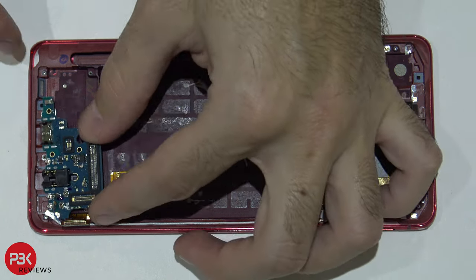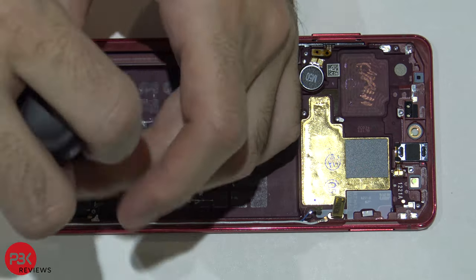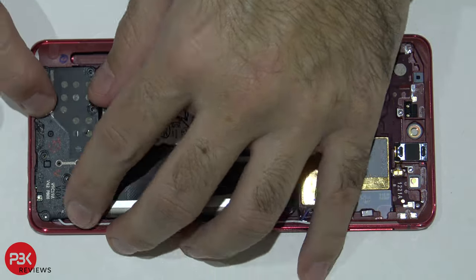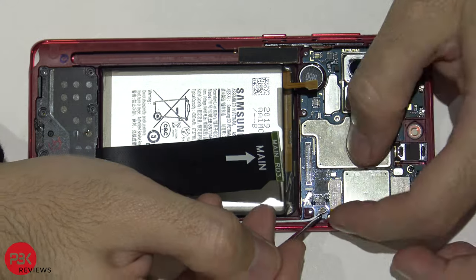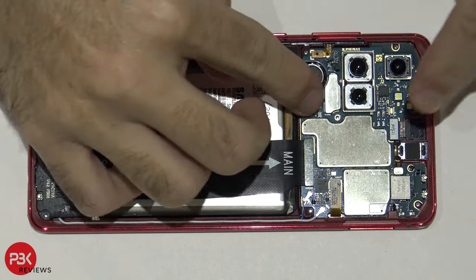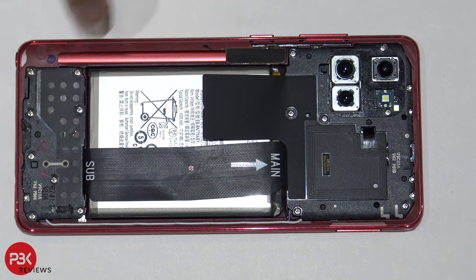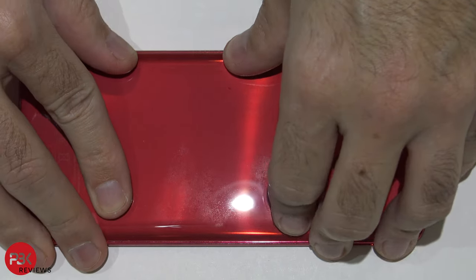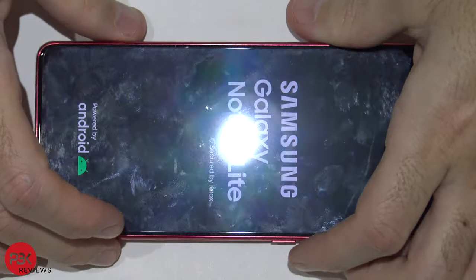Now I'm gonna go ahead and reassemble the phone. Once all your screws are back in place, apply new adhesive on the back of the phone, put your back plate back over, turn the phone over, power it on, and you're done.